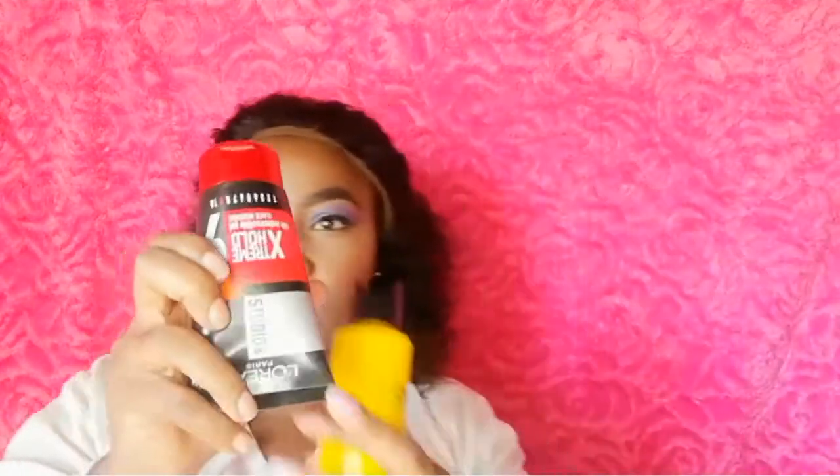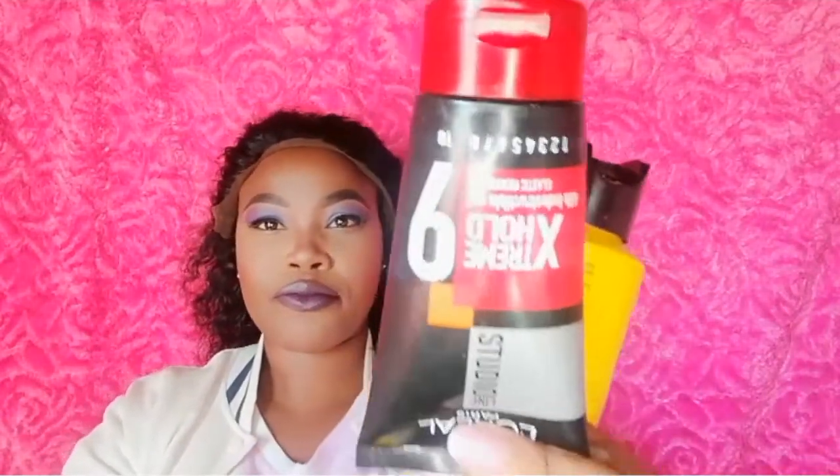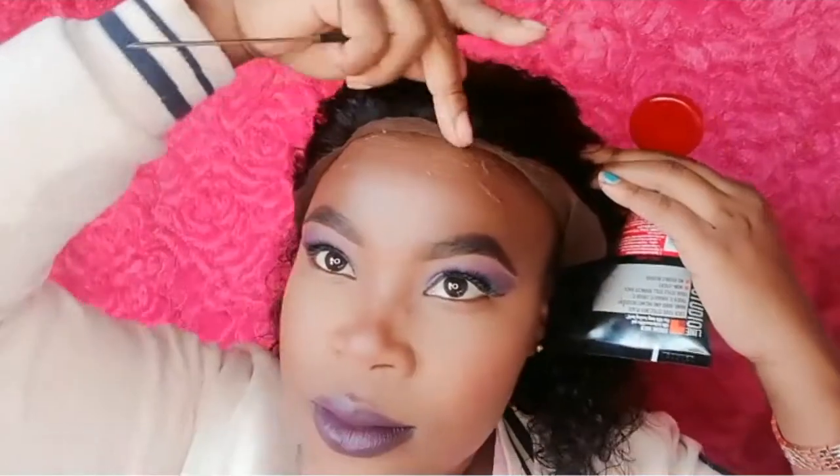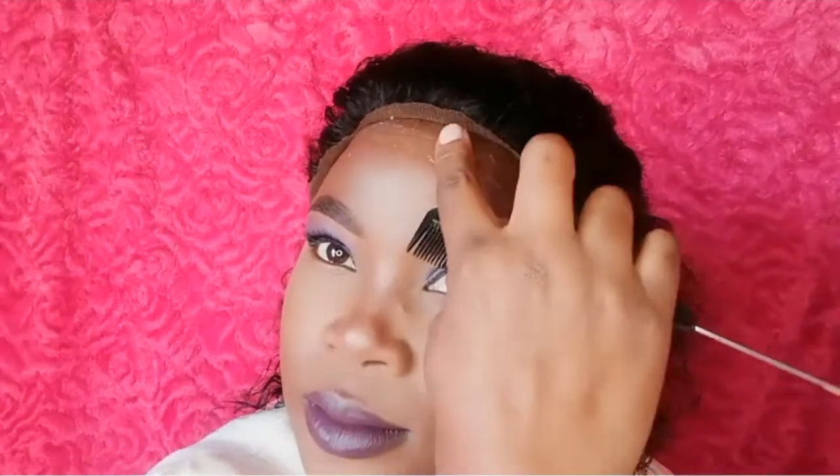I am going to be using my extreme hold L'Oreal glue and my Got2B glue-free spray. Now I am going in with my L'Oreal extreme hold glue — I am applying it now.